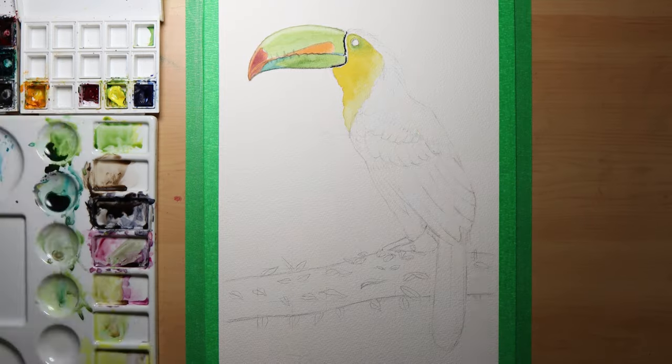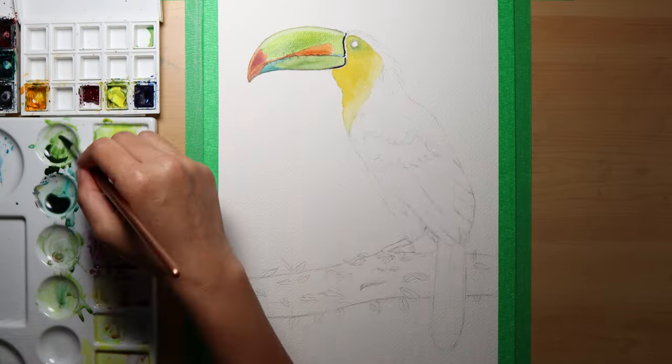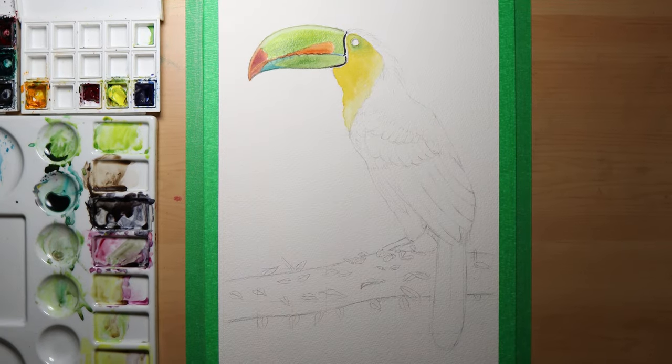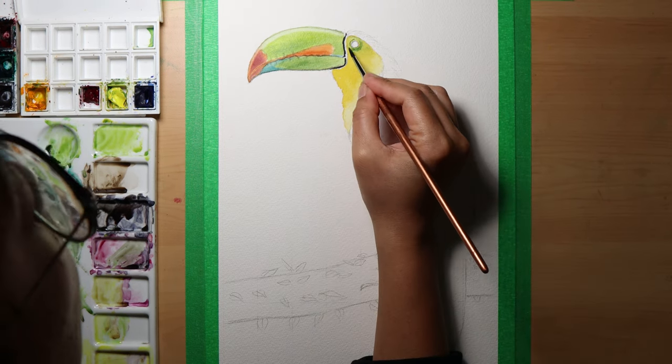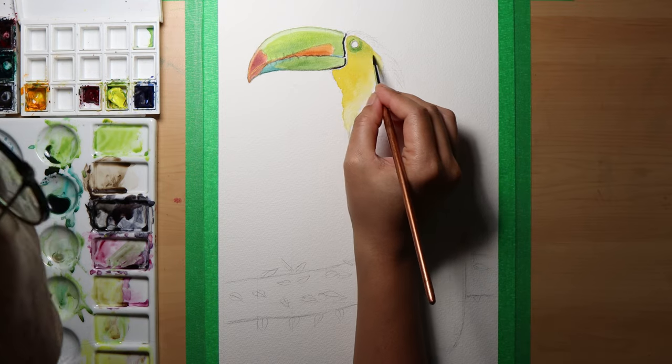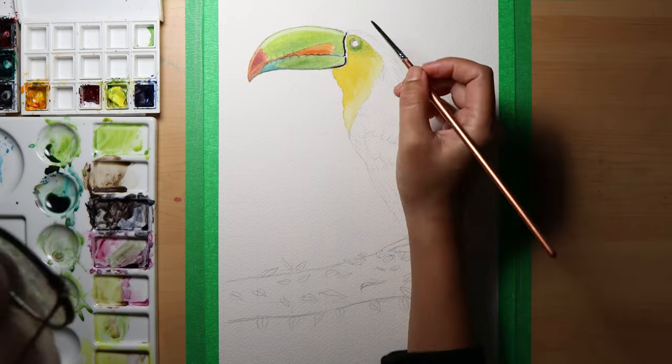I used black for the bottom of the beak and added shadows below it. Then I added another wash to the beak as I thought it needed more saturation. Going back to the eye area, I added more definition around it by adding more green.